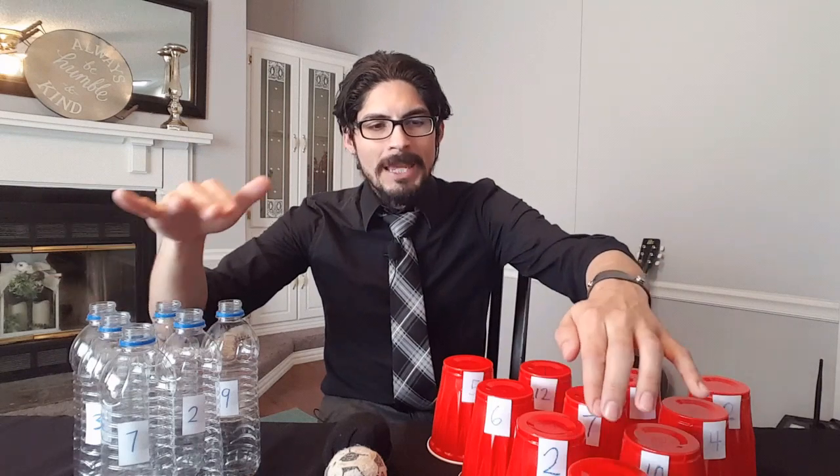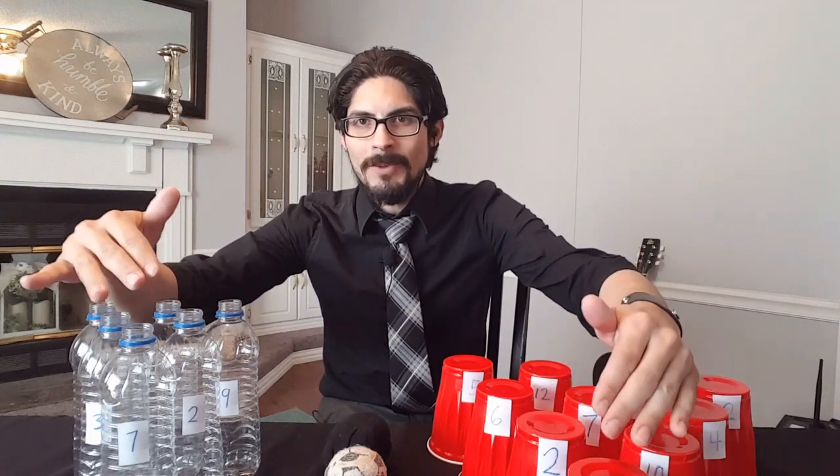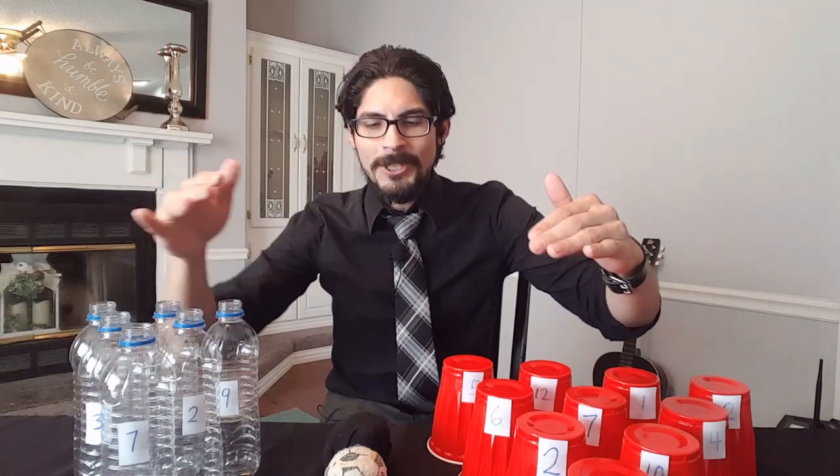The first step is to label your cups or your bottles with numbers. Use the paper and pen and tape the numbers you choose to the cups or to the bottles and you'll be ready to go. You can make them single digit or double digit if you want a bigger challenge — it's up to you.